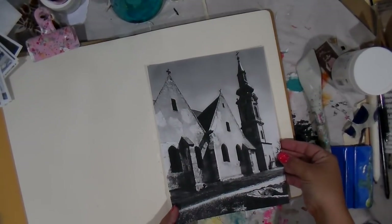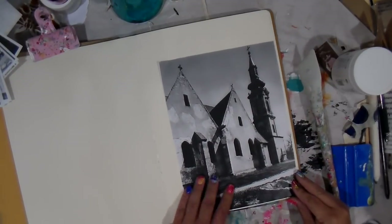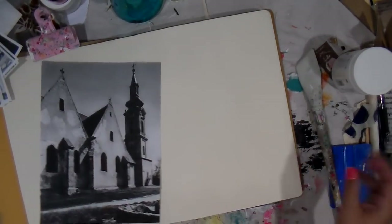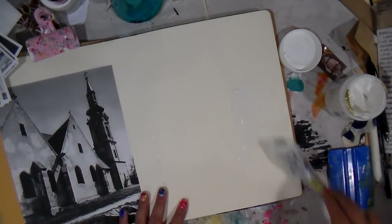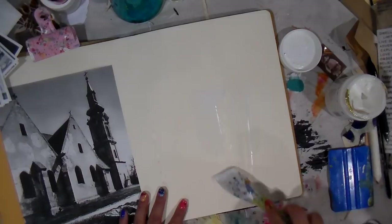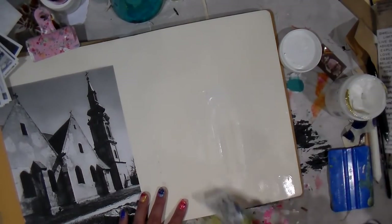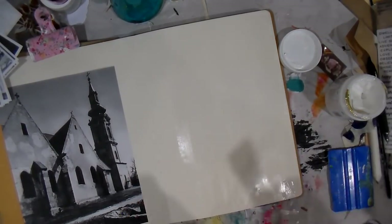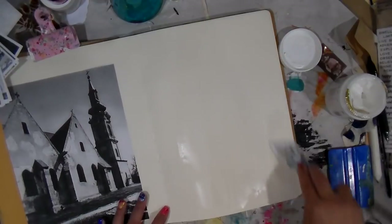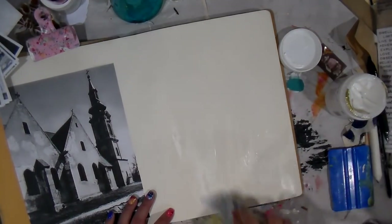Hey guys, it's Tiff! I'm so excited to be here as part of the blog hop. The theme of this hop is about the sea, so I wanted to do something a little less traditional. When you think of the sea I kind of thought about mermaids, but I opted for what I wanted it to be — like an old underwater city that was under the ocean.